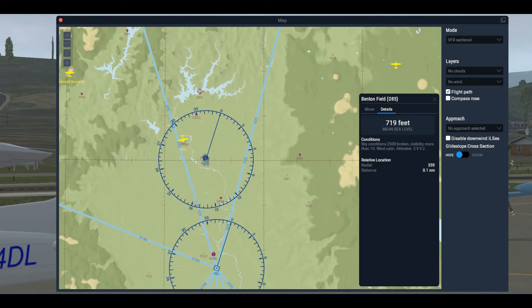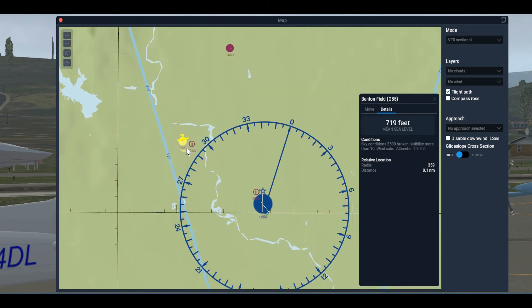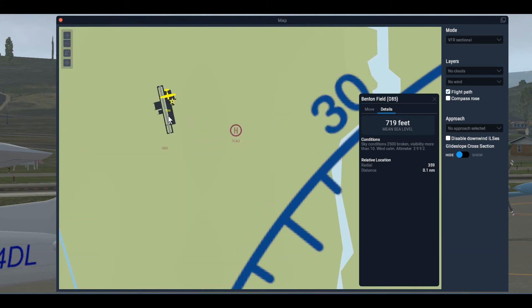We can also use the X-Plane map — stick the cursor over the airport, scroll down, click on the airport, and this gives us Benton Field 085. Click on Details and we get a report of conditions. It says the winds are calm and we have an altimeter setting of 29.92. This helps us a lot.